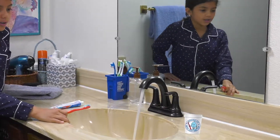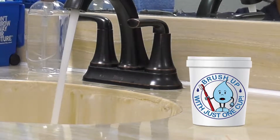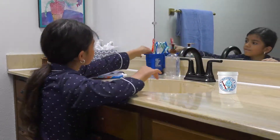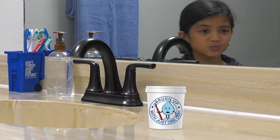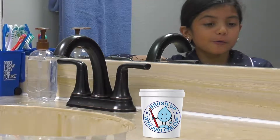Hey! Hey, up there! Whoa, you can talk. Well, of course I can talk. We're talking, aren't we? Oh no, quick, turn off the faucet. Oh yeah, right, okay. That's better. Who are you? I'm Slick. We recently met when your class had the Water Smart Kids program from Tucson Water. Oh yeah, right. Well, why are you here, Slick?